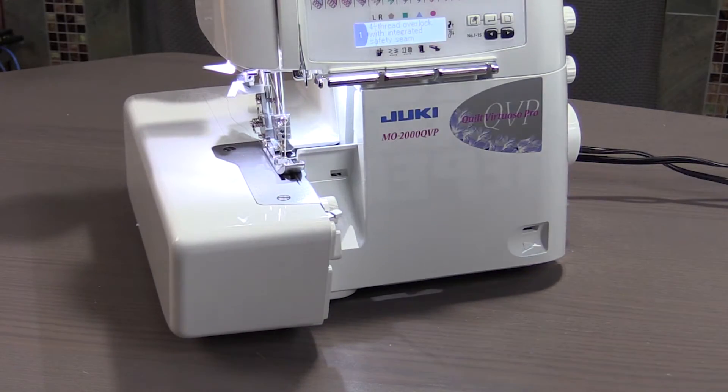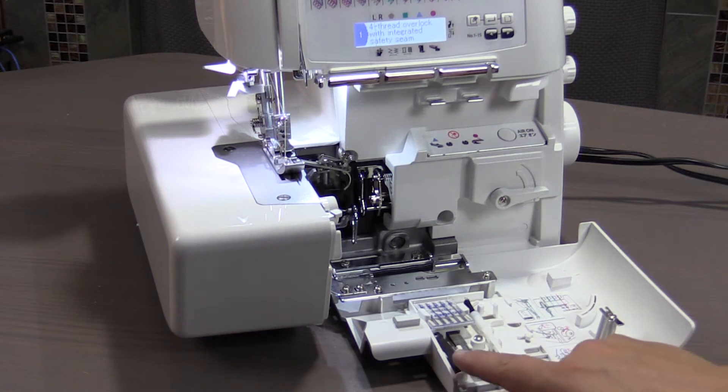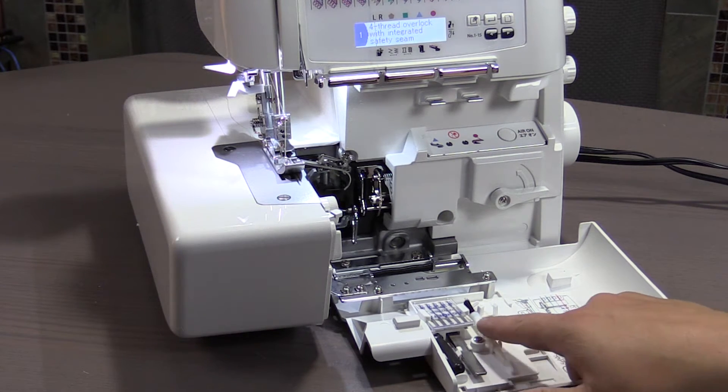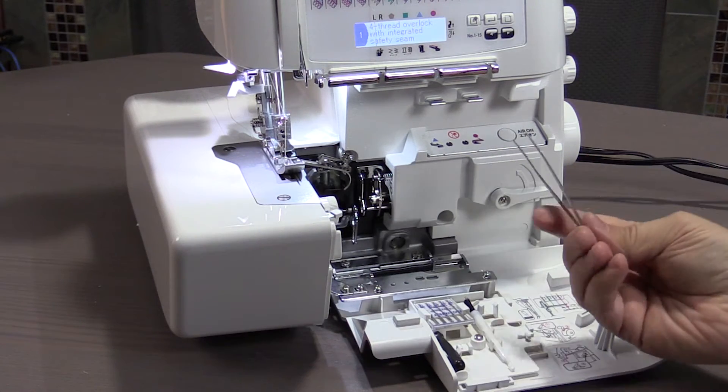First step is just to grab this tray — this is what catches all the fabric that gets cut in the serging process. We open up our door and voila! I didn't cover this in the unboxing video because I didn't know it was there, but it has all of the tools you need for serging. It's got a cleaning brush, a little screwdriver, extra needles, and most importantly, this handy-dandy pair of tweezers, which we are going to use.